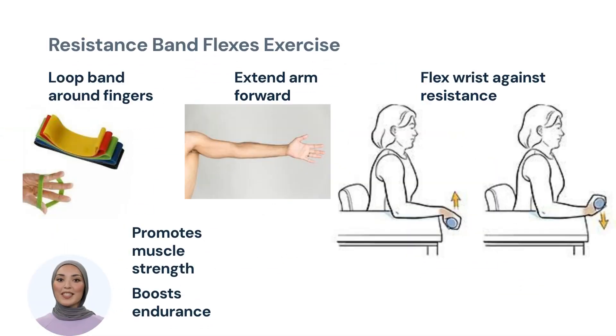Resistance band flexes, on the other hand, offer a different kind of workout. With the band looped around your fingers, extend your arm in front of you. Then, flex your wrist against the band's resistance. This exercise targets the flexor carpi radialis, promoting muscle strength and endurance.